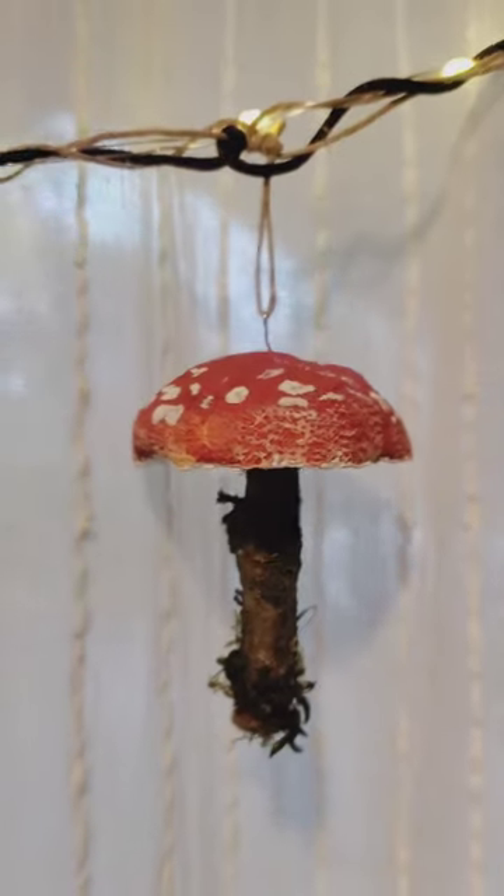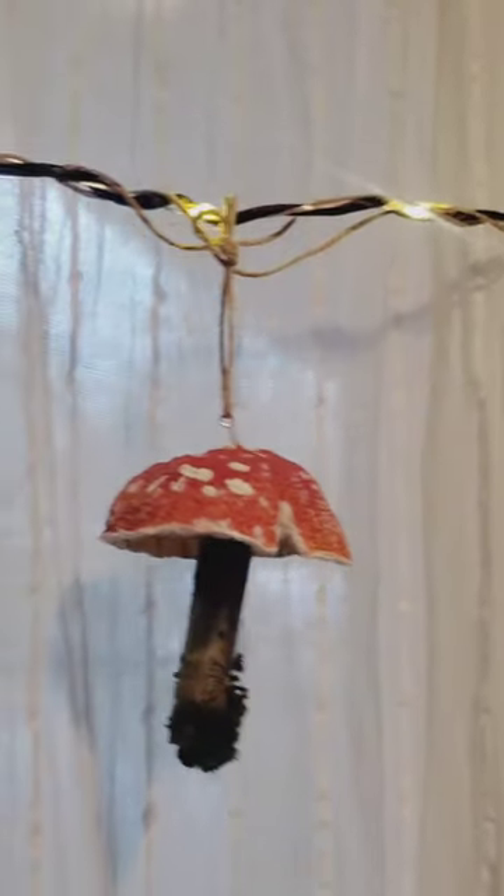And here you can see how they turned out. They're super cute. I'm giving these to my daughter for Christmas and I'm sure she's going to put them up in her new home. She's all about the mushrooms right now.